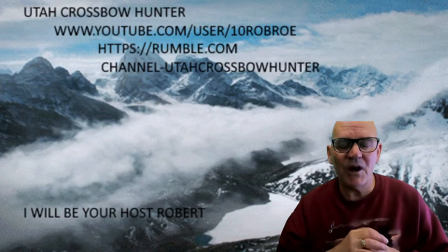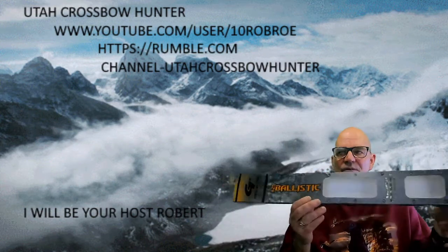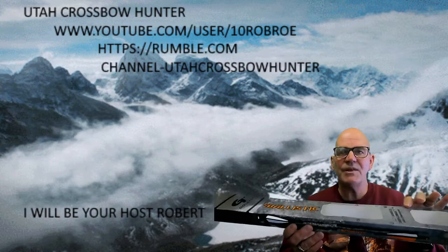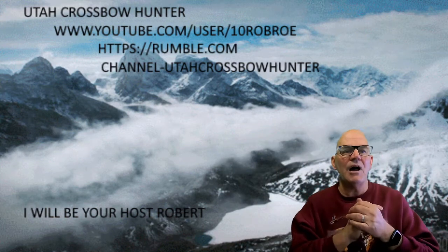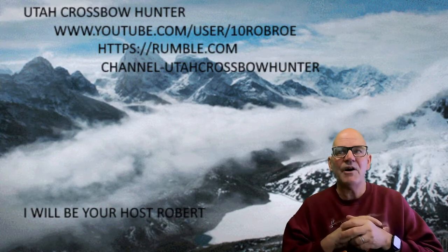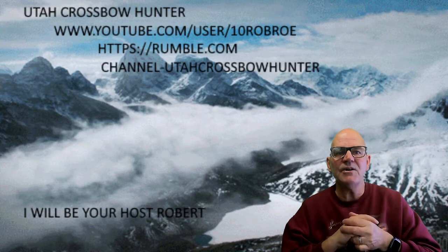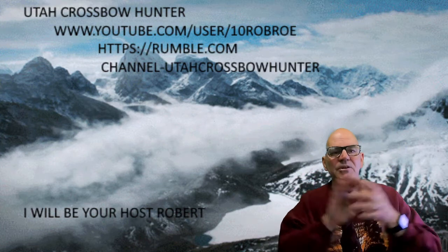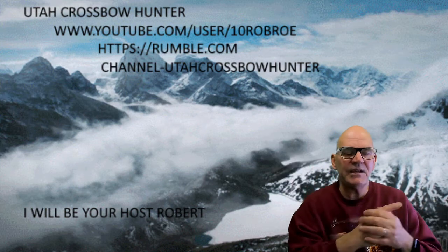Hi and welcome to an episode of Utah Crossbow Hunter, where today we're going to be doing a quick spin test on my new Ballistic 425 arrows. Before we get started, remember you can find me on YouTube at youtube.com/user/10rubro, and on Rumble at rumble.com — search for Utah Crossbow Hunter all one word. I will be your host Robert, so with that said let's get into today's show.